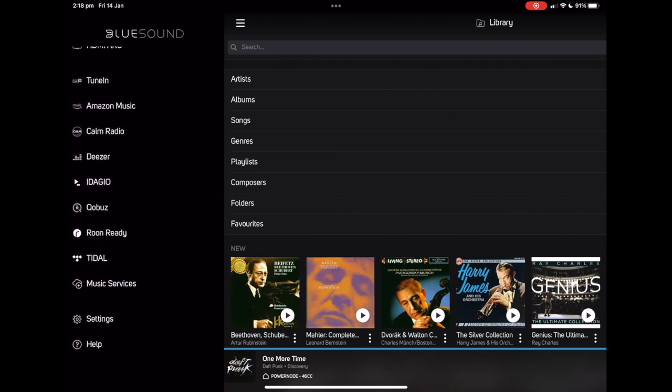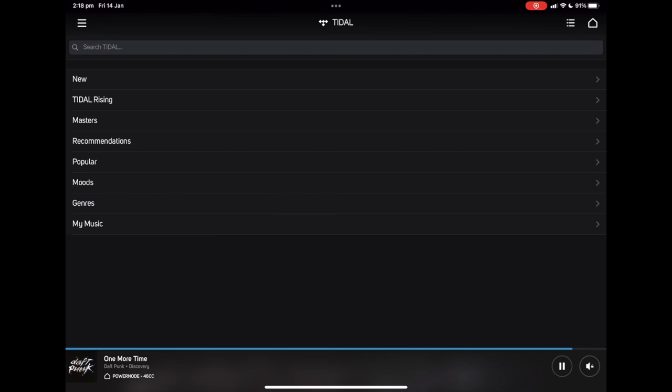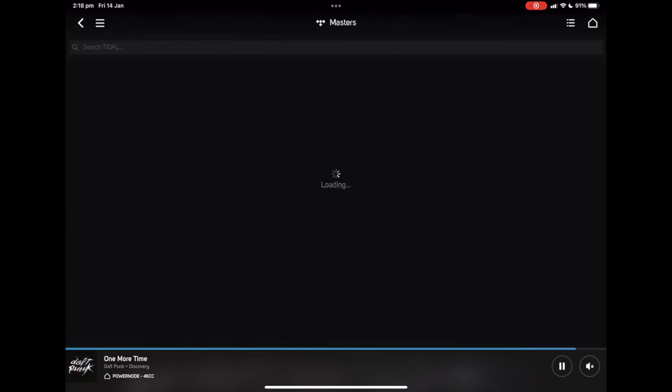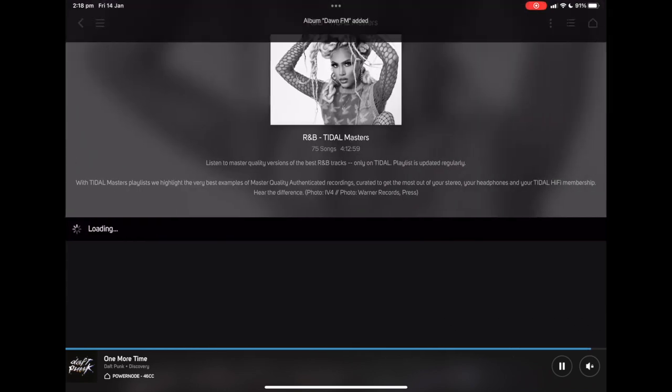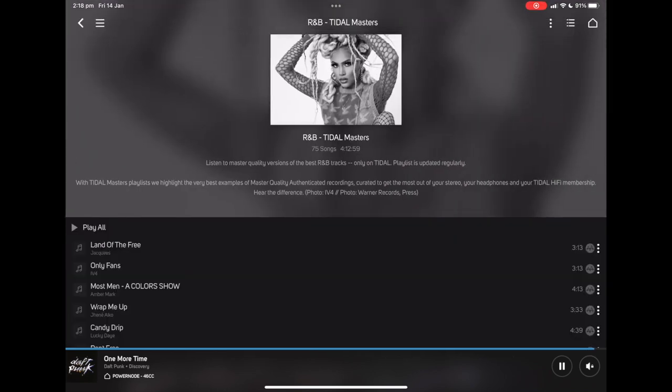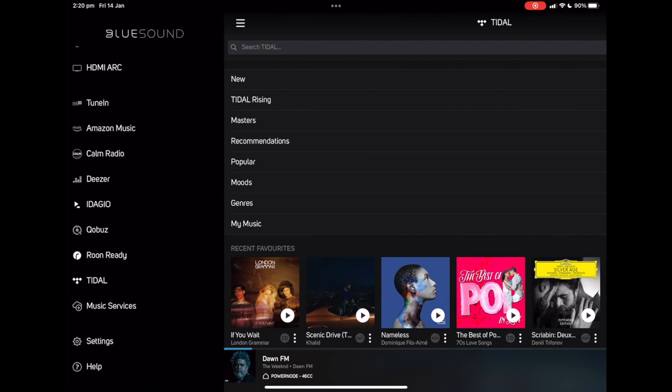One of the things I mentioned earlier was just how easy Bluesound is to use and how easy it is to access high-res music. Tidal is natively supported, including MQA and all the Masters tracks available on Tidal, and it really is as simple as browsing and choosing the song you want to play. The integration of Tidal with Bluesound is one of the best we've seen — it's definitely one of the most user-friendly. If you're not a Tidal person, that's perfectly fine. Bluesound's got you covered — it supports Spotify Connect, Qobuz, AirPlay, Roon, and a whole heap of other streaming services.